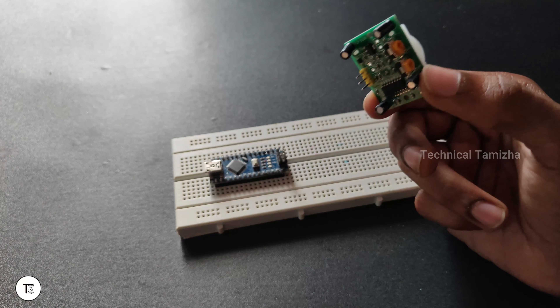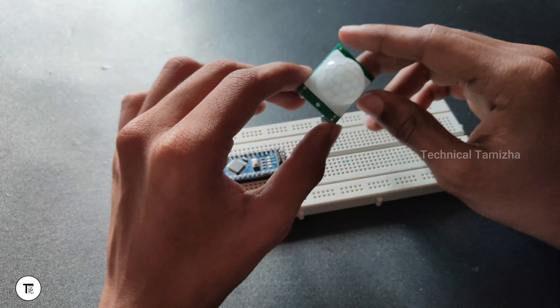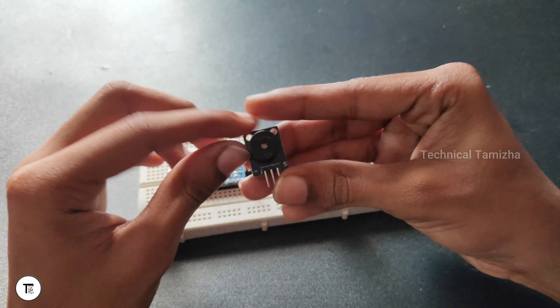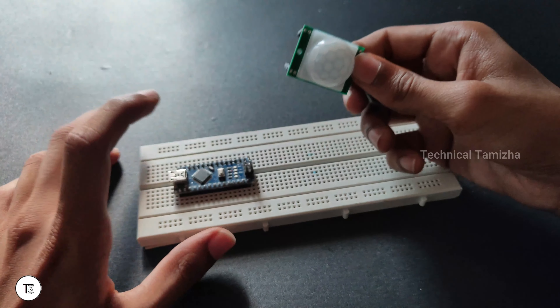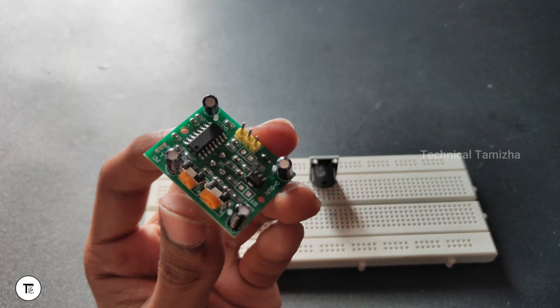If you look at this video, you can get a basic idea. If you look at the connection, you can see how it works. In this motion detector, there is a buzzer. If you use a normal buzzer, I will use it. If you look at this PIR sensor, we can connect it in three pins.